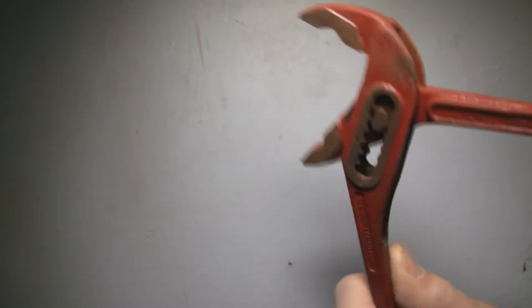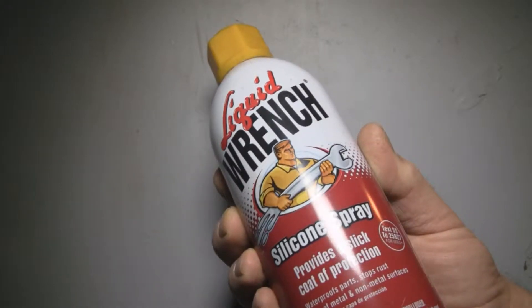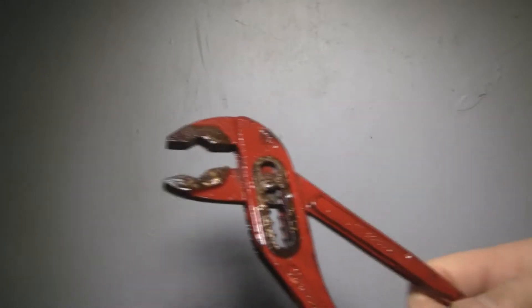First of all, the action isn't very smooth, so I'll lube them up. Liquid wrench silicone spray works pretty well for this kind of thing. I'll be giving it a pretty healthy dose. I'll just move it around a little bit — you can already feel it loosening up.